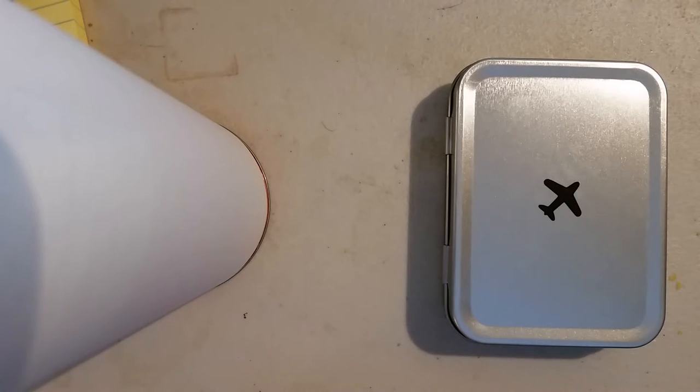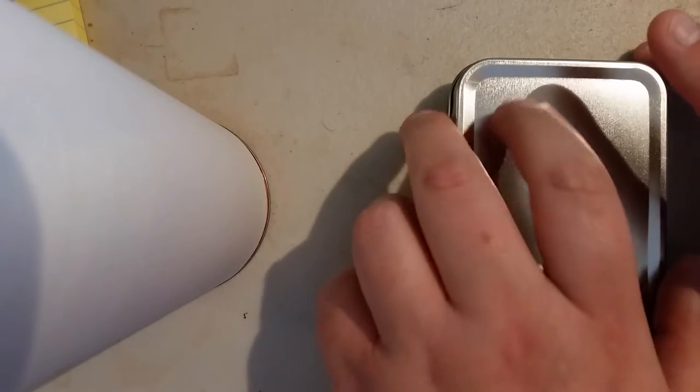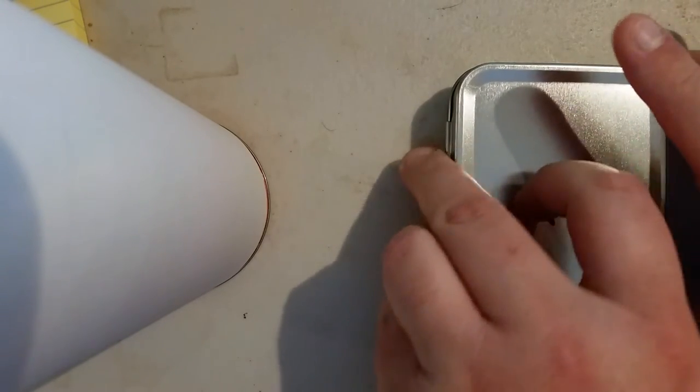Hello YouTubers! This is the Carry On Cocktail Kit I just received from Amazon. It's available in other places of course, but that's where I got it from.